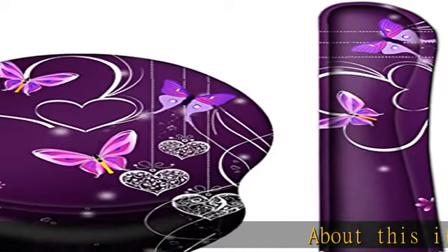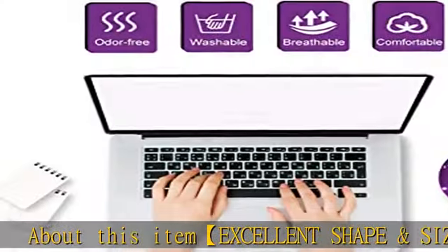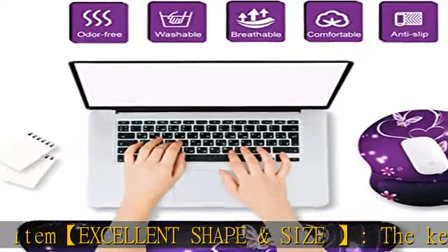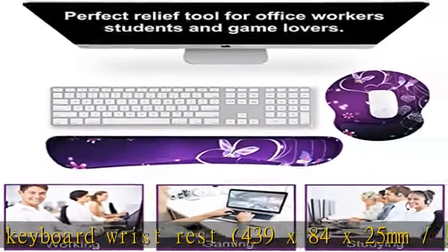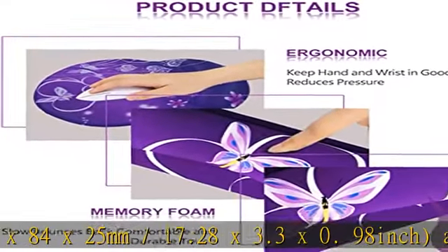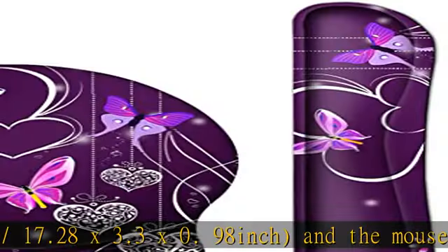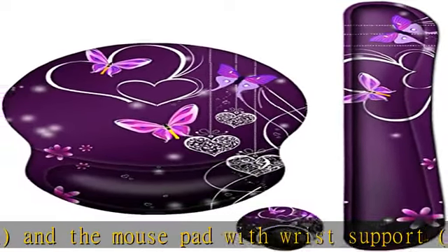About this item: excellent shape and size. The keyboard wrist rest measures 439 x 84 x 25 mm (17.28 x 3.3 x 0.98 inch), and the mouse pad with wrist support measures 250 x 210 x 25 mm (9.84 x 8.26 x 0.98 inch).